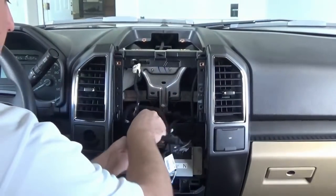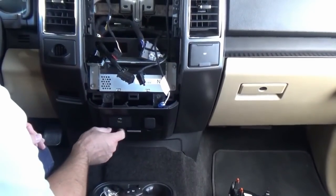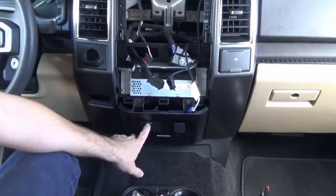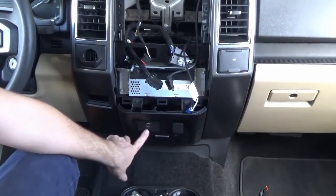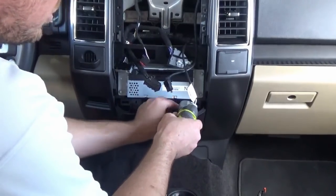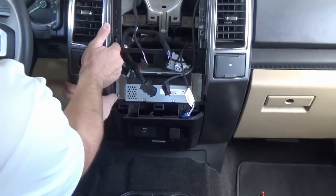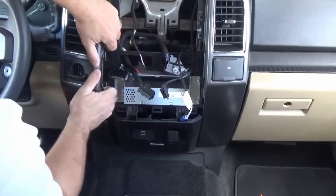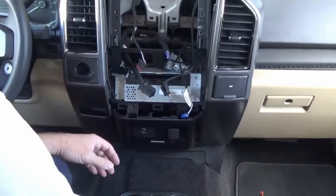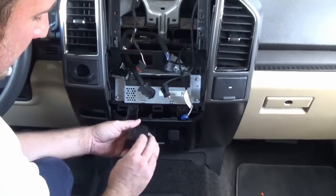The next thing we're going to do is replace this little USB port here. This is our custom kit at infotainment — it's going to allow us to use Apple CarPlay and Android Auto, so we'll have to replace this hub. To get a little better access to it, we're going to remove these two seven-millimeter screws here and pull this out a little bit — it's all held with retaining clips. This little hub is held in with a tab on the top and two on the bottom.